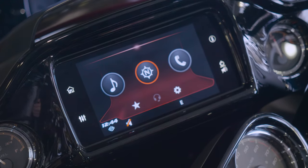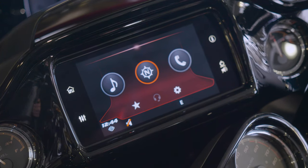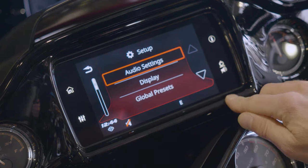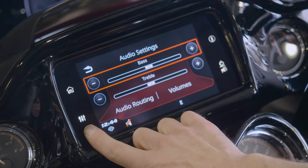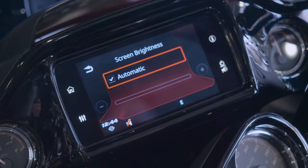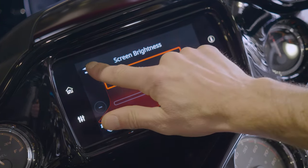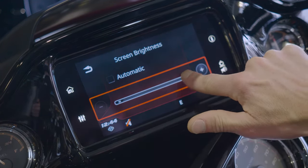That's your information button — it's going to have a whole bunch of different things in there basically giving you information about your motorcycle. Where you navigate to your audio settings is going to take you to that same button on your home screen on the left side. Either way go back to your setup, go to your display. You can change your brightness of your screen. Automatic is going to adjust it depending on how much ambient light you have around you. You can turn that off and then go bright or dark. We'll leave that automatic.